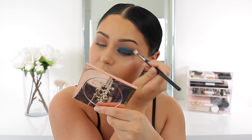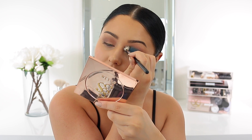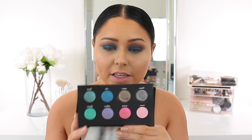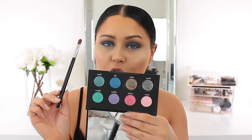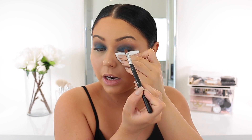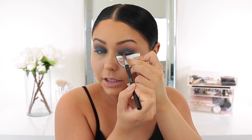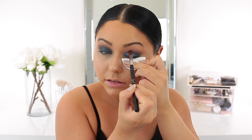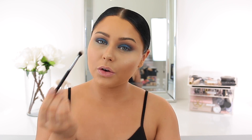I want to add a little bit of extra sparkle, so I'm going to take the Urban Decay Moondust palette. There's a lot of fallout in this palette, so I'm going to wet the brush to avoid that and also to intensify it. I'm also going to take a little cotton pad, fold it up, and use that to catch fallout, then just press the shadow on a little bit to add extra glitter and intensity.